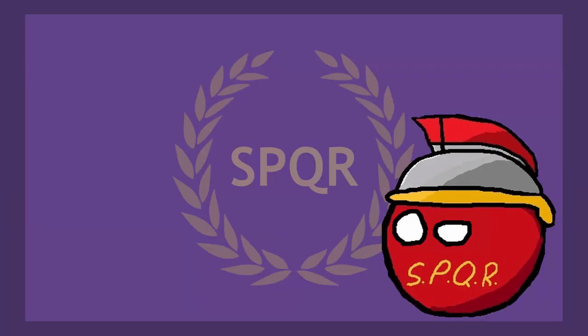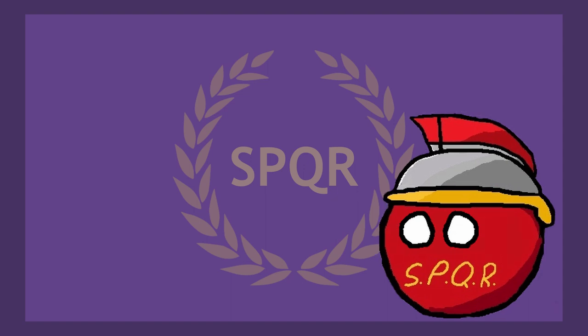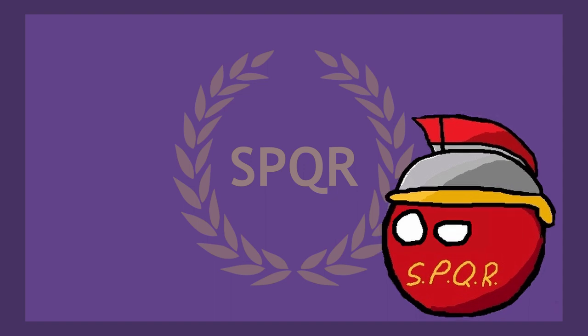That's right. Cold. Hard. Cash. Especially cold and hard, since the Romans only used coins.